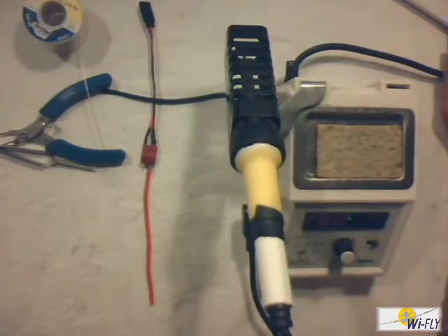That's basically just a very short tutorial on how to solder. Thanks for joining me and see you guys next time.